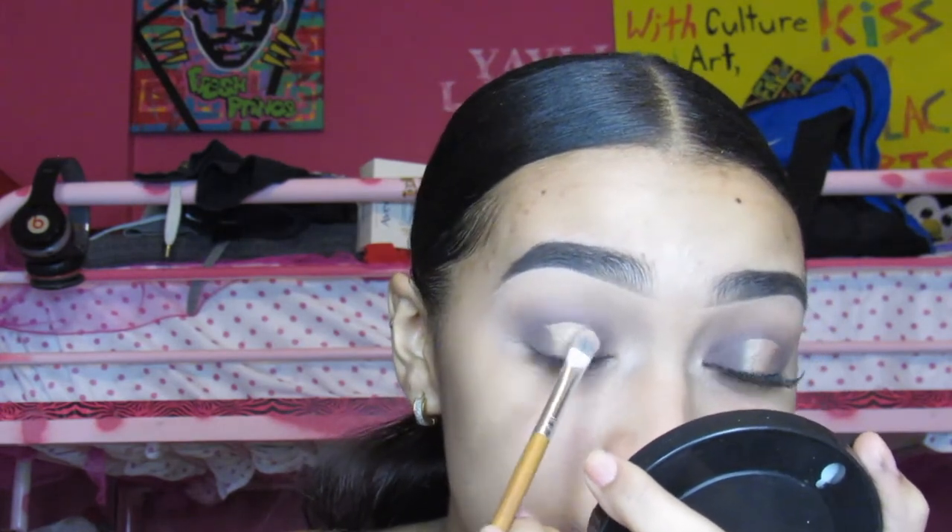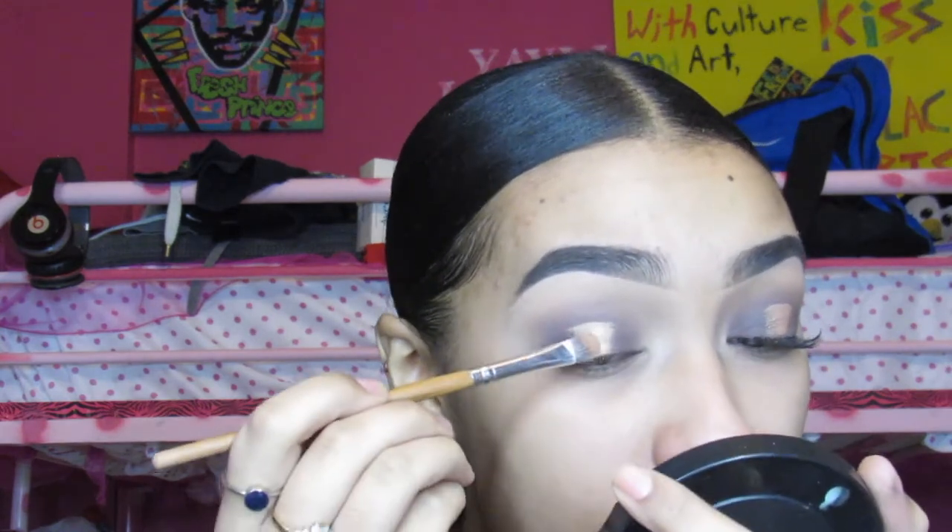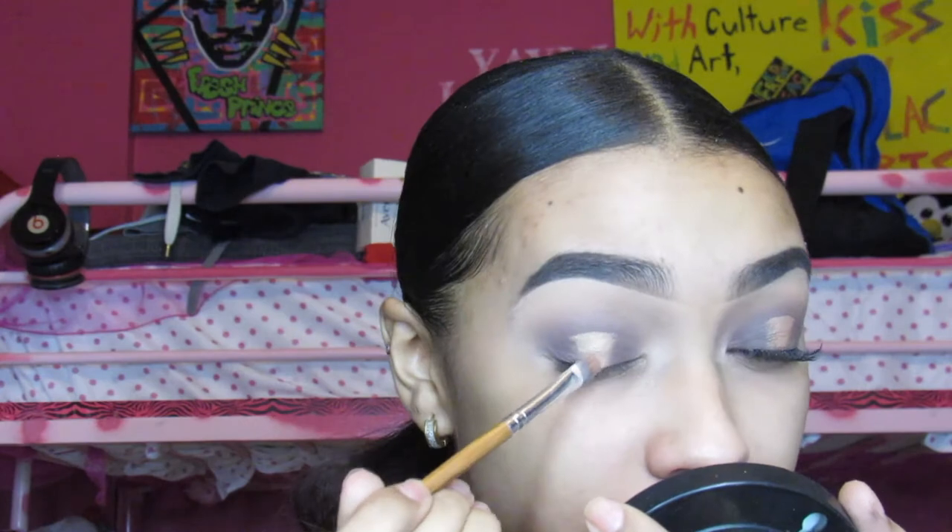Now I will be taking a gold shimmer color — darker than the Primavera one, because Primavera is a little bit too light for my liking. So I will be taking a true gold shimmer.